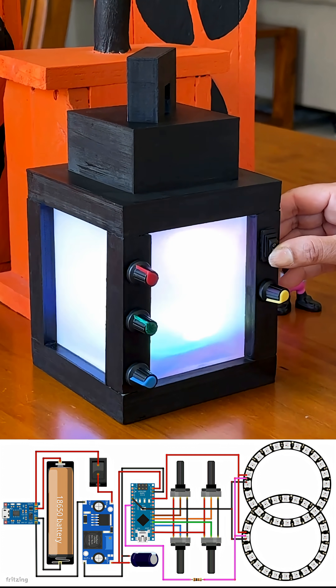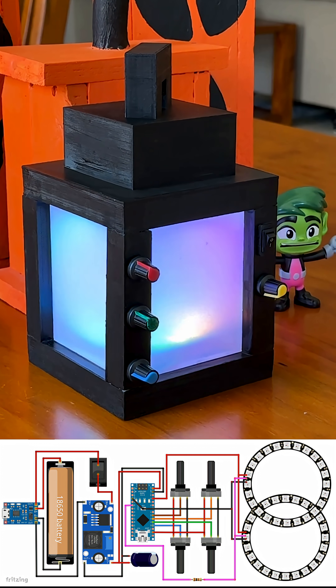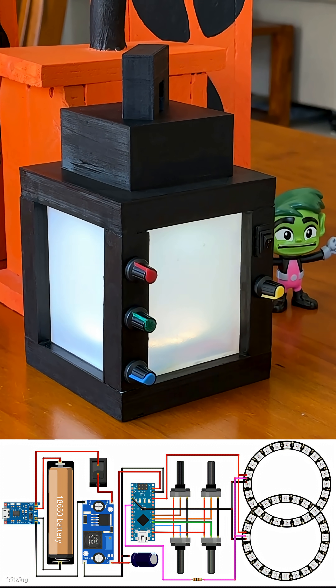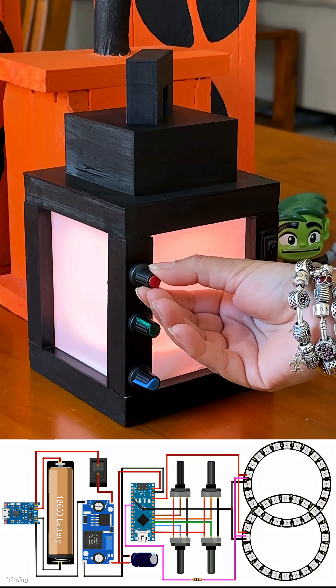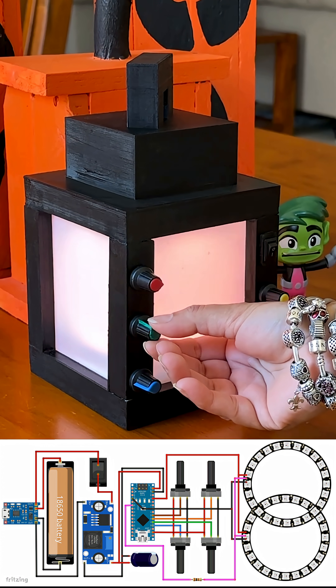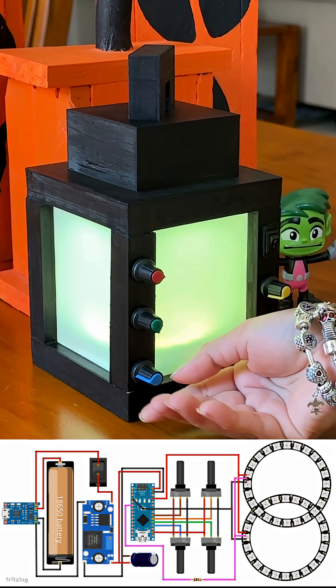This is how my final setup looks like. This is a classic way to create an interactive project where you turn a knob to change the behaviour of the light. The microcontroller reads the potentiometer position, converts it into a value and then uses the value to change something about the NeoPixel, which could be brightness, colour or speed.